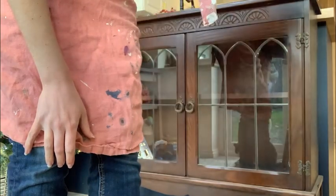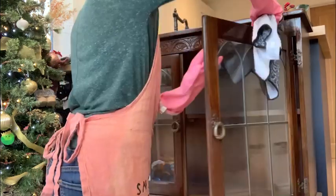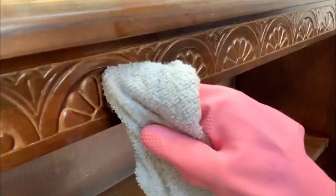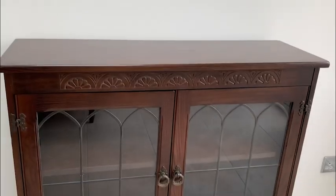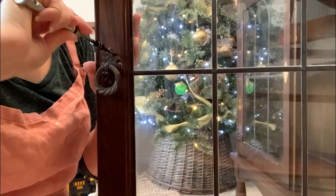I started by doing an all-over clean with Dixie Bell's White Lightning. The tricky bit was getting it clean in all the ornate details, but it was definitely needed, as you can see from the color of the water at the end of it. Fortunately, the piece was in great condition other than a slight musty smell and some children's drawings on the back.